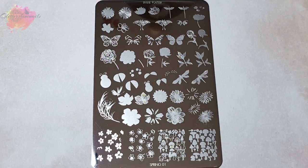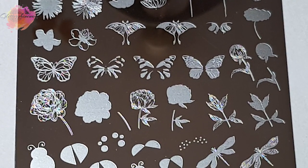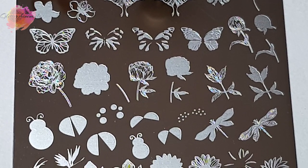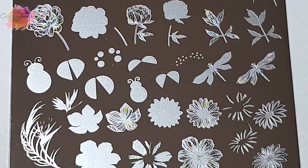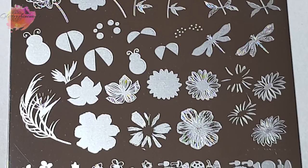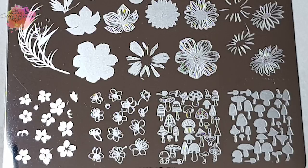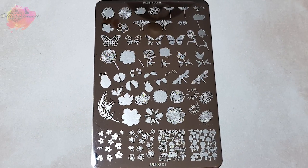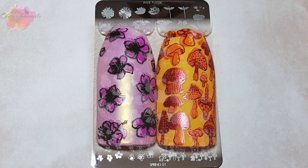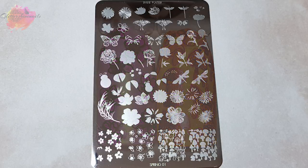So let's move on to the photo swatches. Spring 01 is just full of absolutely fabulous designs. There's a good mix from large to small across the whole plate. I've taken about 25 swatches in total and personally I really can't pick a favourite. For most of the swatches I have used the same large clear stamper, and most of them are two layers, but then there are others that are three layers.